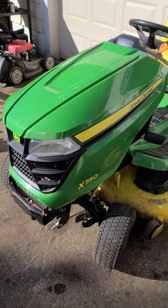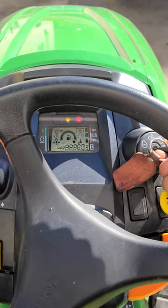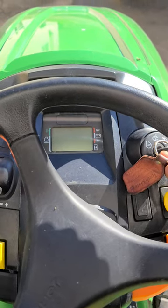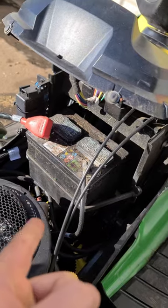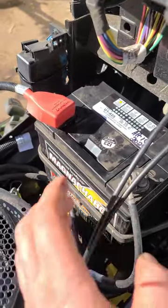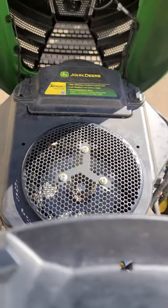If you're just getting your lawn tractor out for the first time this spring and all it's doing is this — first try charging your battery. If that doesn't work, just replace the battery. Even after cleaning the connections, the battery still will not charge, so I ended up replacing it — and here we go.